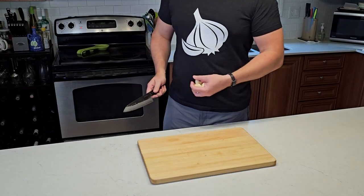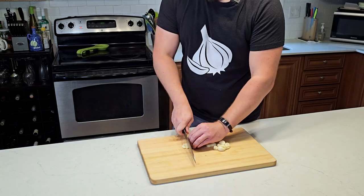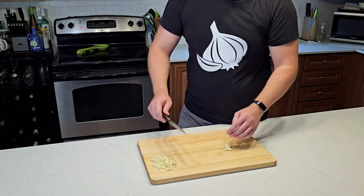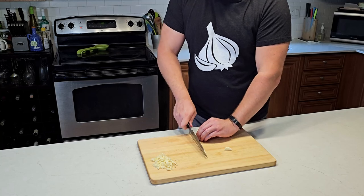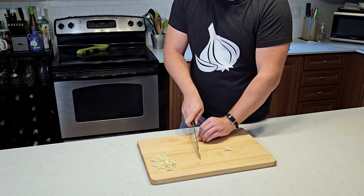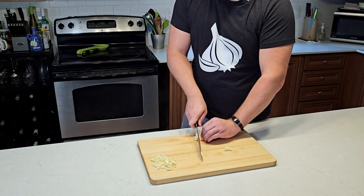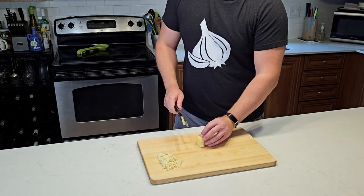To keep the stir fry moving, let's get everything ready in advance. We're going to start with our garlic press. It's funny — I was wearing this shirt out in public the other day, and someone came up to me and asked if I'm wearing it to warn people that I smell like garlic. And I thought, you're not wrong. Once you have your giant garlic pile, you can start cutting up your ginger.